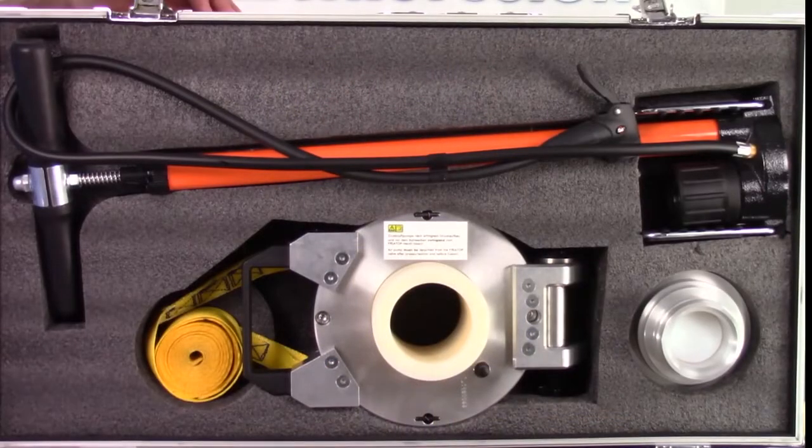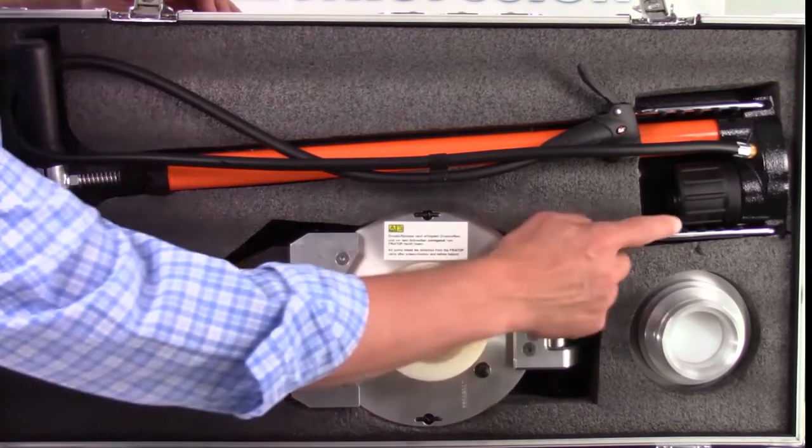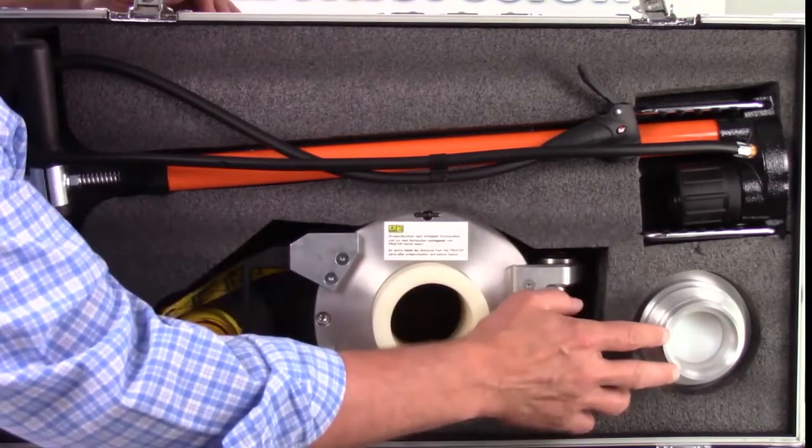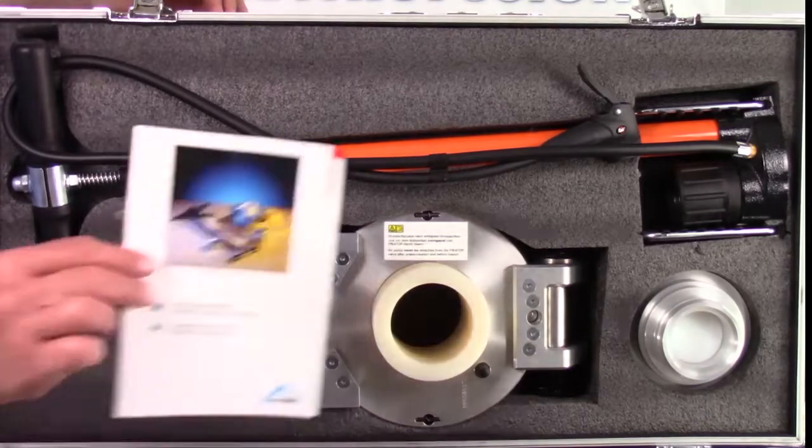Inside our case, we find our FreaTOP with strap. We've got a high-quality air pump with an integral gauge. We've got three different adapters that allow you to apply this to an array of different fittings, and we've got our manual.